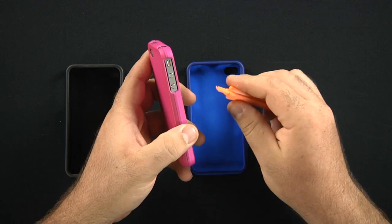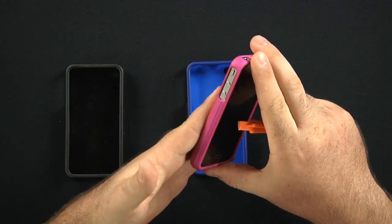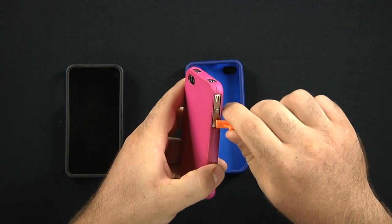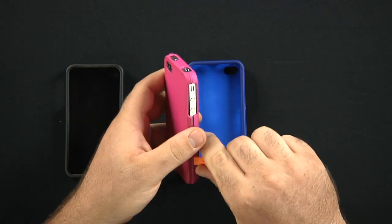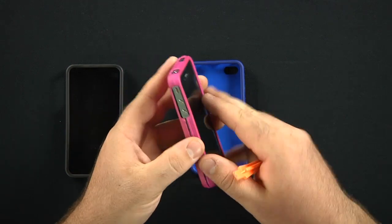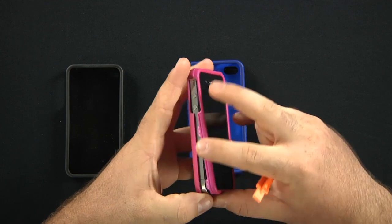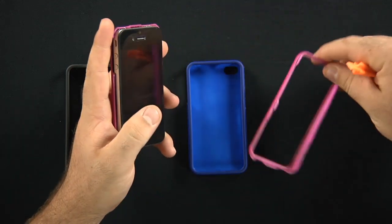Removal is very simple. I do suggest having some type of removal tool as they're super strong when it snaps in. So come in here, just come along where any of the opening is. You just start running this, or maybe a fingernail, through and that breaks the seal and then when you start pulling away — there you go.